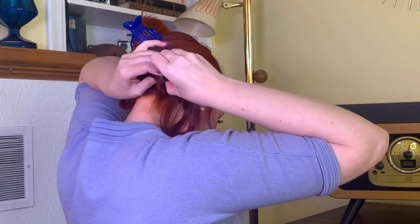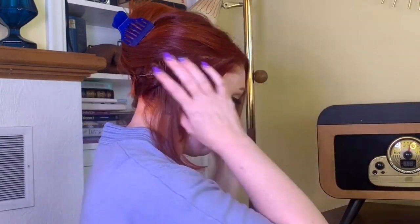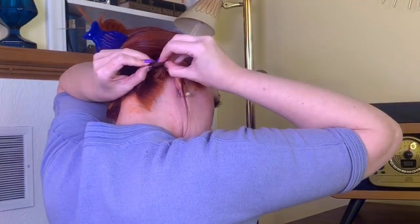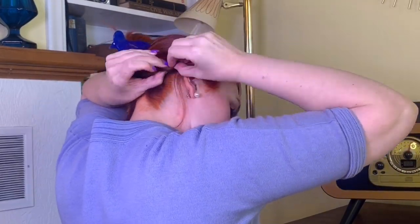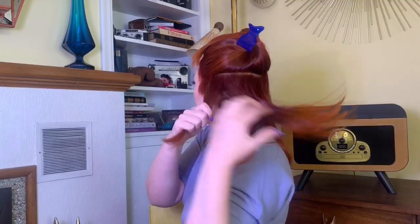Now I am taking small sections and twisting them around my fingers. You can do around one finger or two fingers. I should have done one finger for this bottom section because two fingers ends up being a little bit too loose — spoiler alert. Sorry for the orange on my neck and temples, but like I said, I just did get my hair dyed, so that's why.